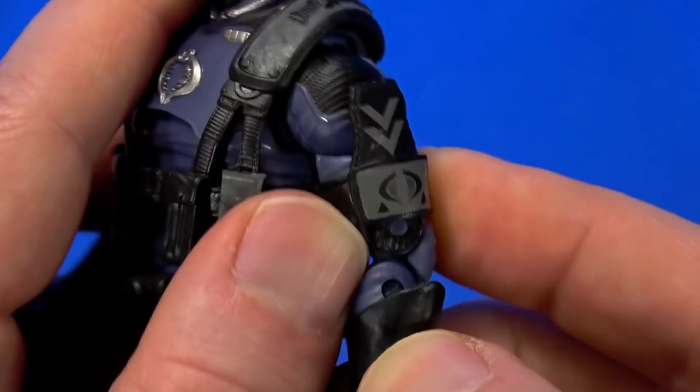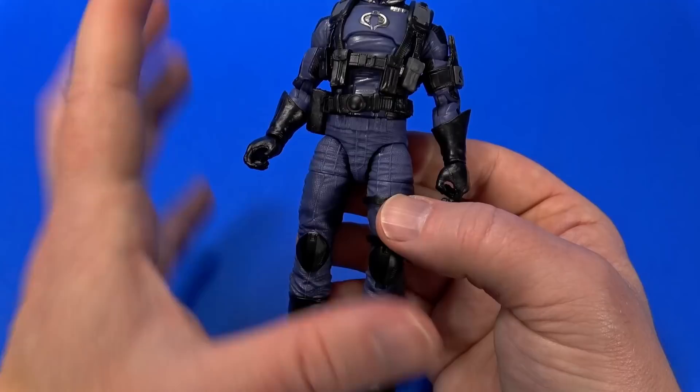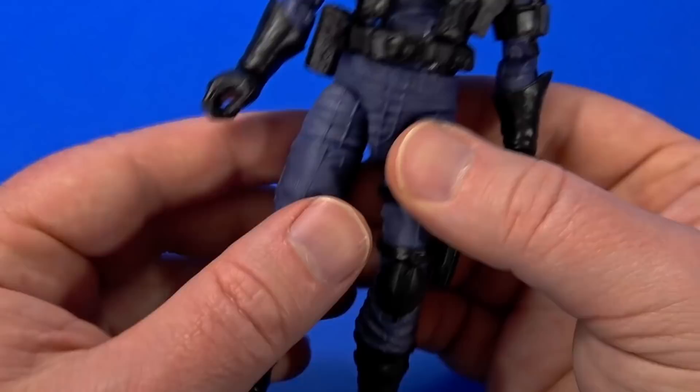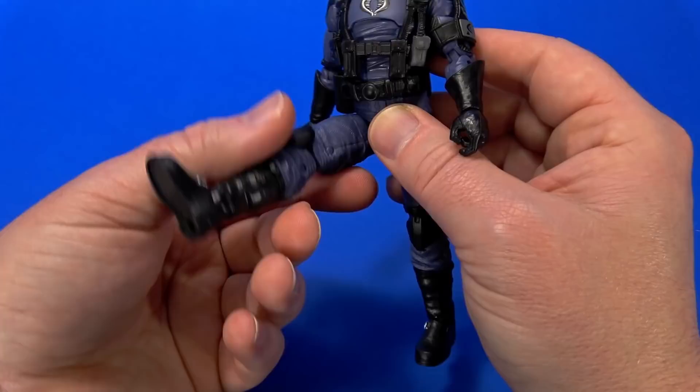The new head keeps some sculpted detail on top but it's missing the seam line running over the top, and instead of coming down to a point at the bridge it goes straight across — so it looks like a different person. Also different forearms making it look like an officer's glove. They added a knife sheath to the left leg and an officer band around the left bicep. One common issue in the G.I. Joe line is sticky, tight hip balls — but here, smooth right out of the package. I did not have to oil it up.